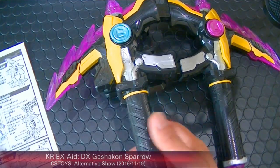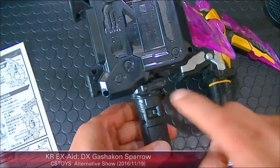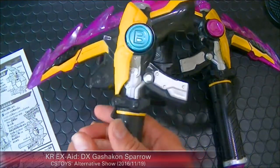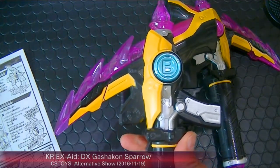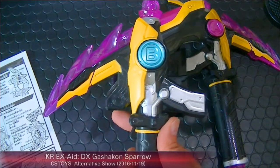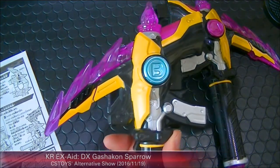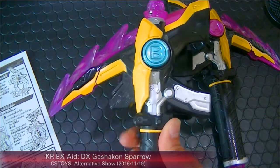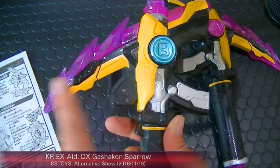Just a regular attack with the trigger — power on. Pull out the trigger for a regular attack sound. And the special attack with the B button.